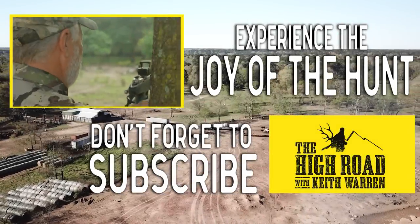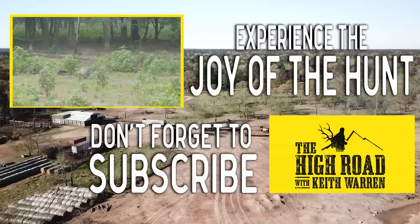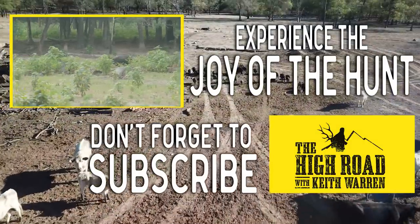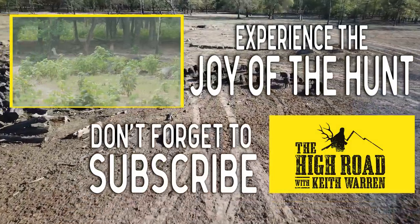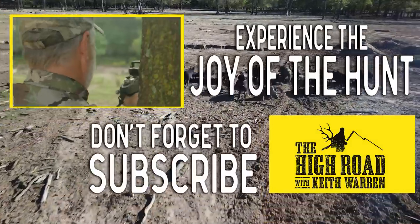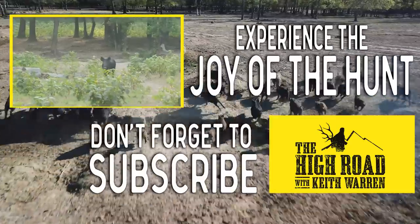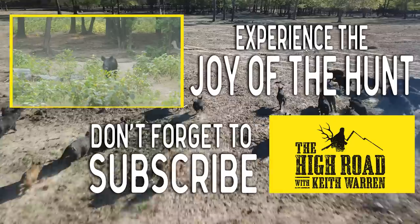He's right here — he's coming up right at us. All right, let me see if I can stop him. Here we go.